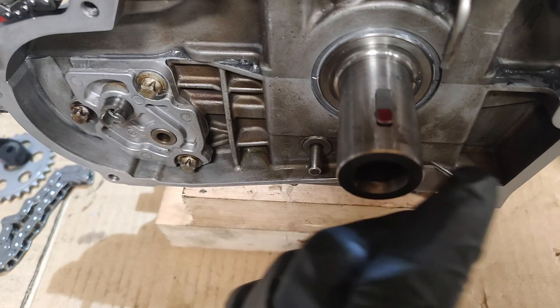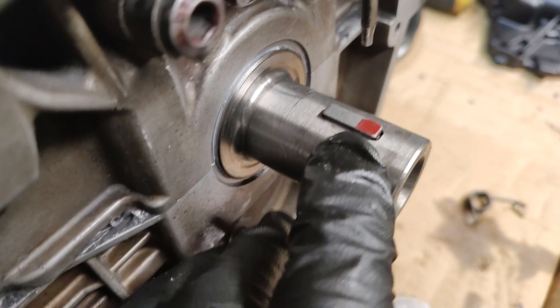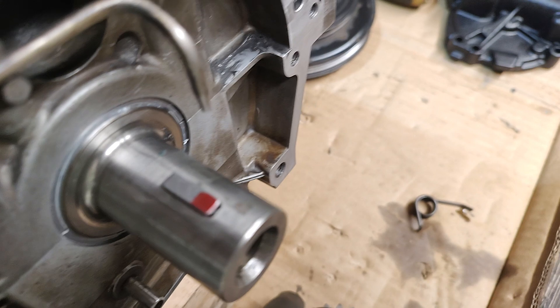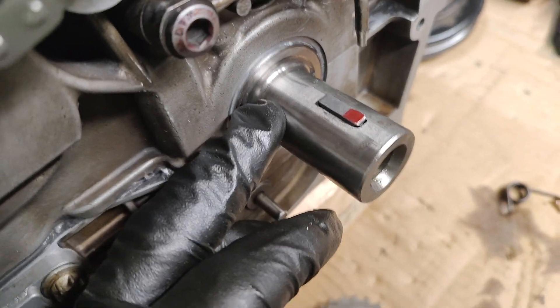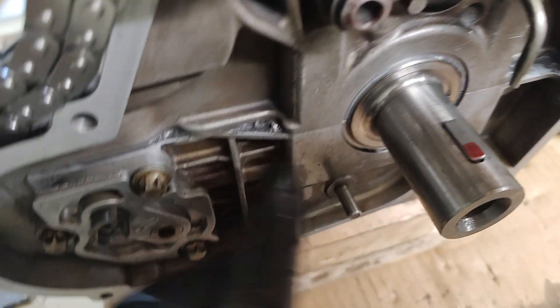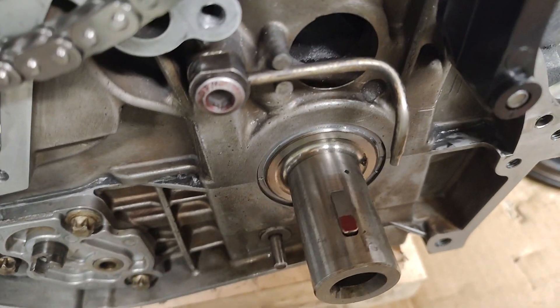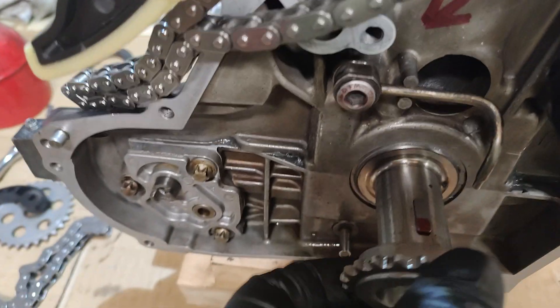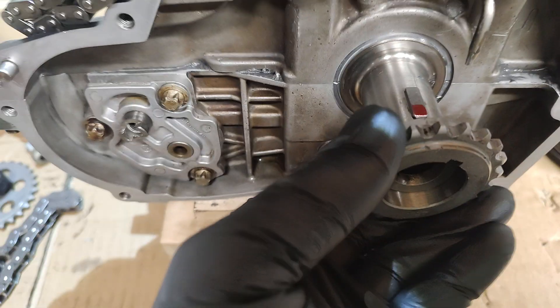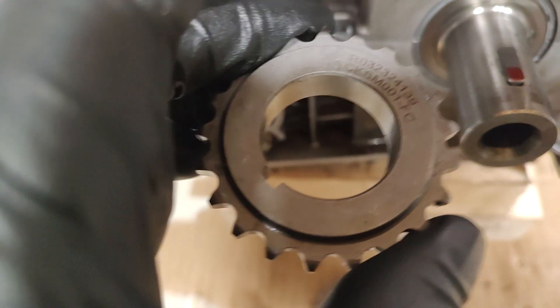If you look carefully, you'll see the Woodruff key is only perhaps one inch long, and it's got to accommodate both the sprockets and the pulley. I couldn't figure out why this sprocket - the one that works the oil pump, the first one that goes on - was free moving. I thought perhaps there'd be a spacer on it.